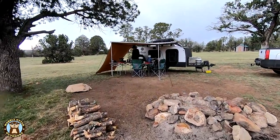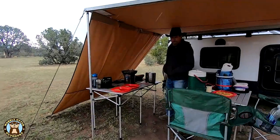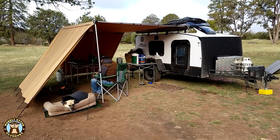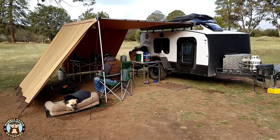We do like the windbreaks — they do their job of blocking much of the wind. We think they'll be helpful too in the summer to block a lot of the hot summer sun. A pleasant surprise of the windbreaks is how much heat they hold in when we're using our little portable fire ring. It stays really toasty in there.